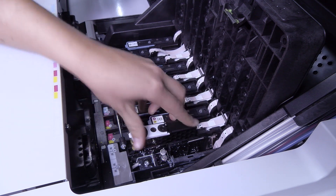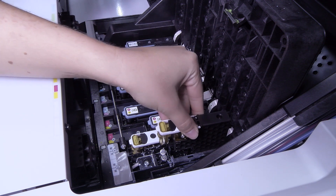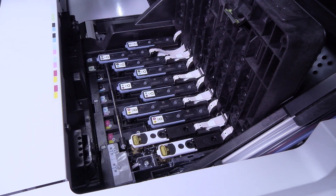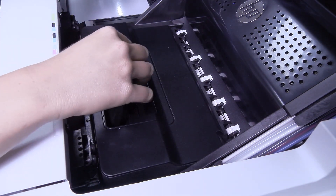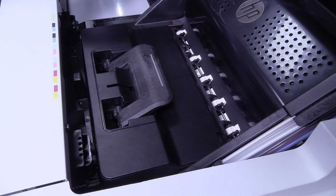Now insert the auxiliary white printheads into the carriage in the slots where you removed the white printheads. Once both auxiliary printheads are in place, close the printhead door. You can leave the white printheads in the maintenance wheel for as long as you like. To use them again, reverse the procedure.